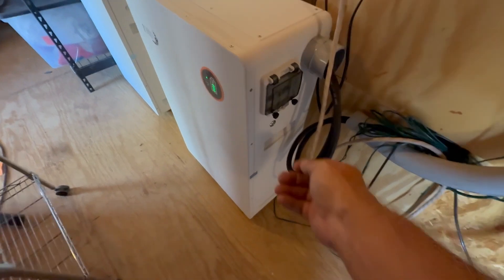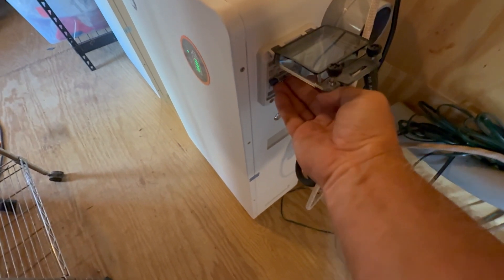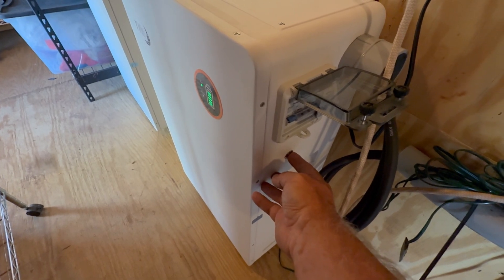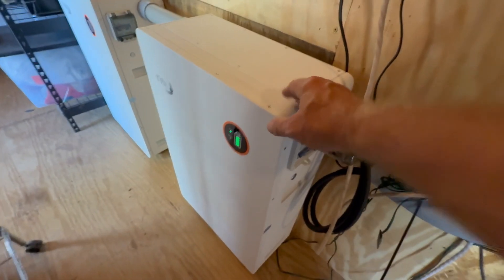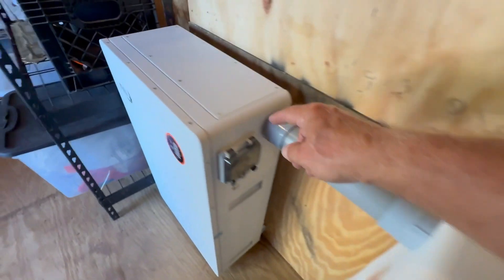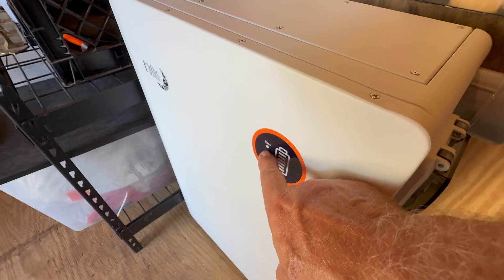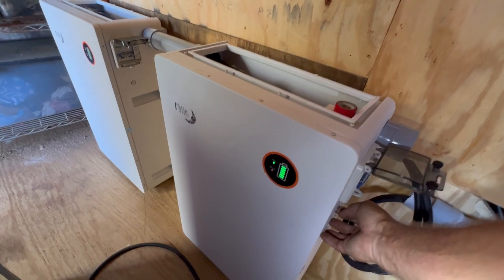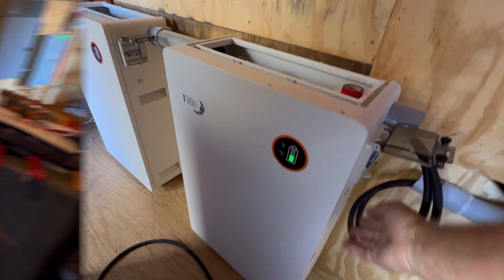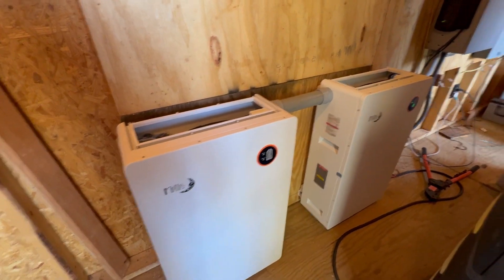Power-up sequence, take three: you open the little door, turn on the breaker, then press and hold the power-on button for three seconds. This is the master - it will wake up, display what it's doing, and then communicate to the next battery, which won't display what it's doing but will have a blinking run light. Midnight Solar Power Flow 16, times two. Outback Radian - yes, it's open loop.